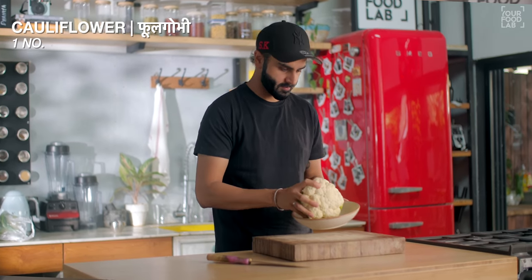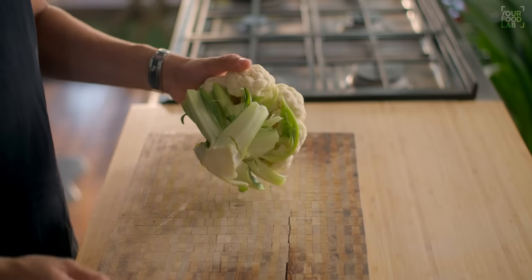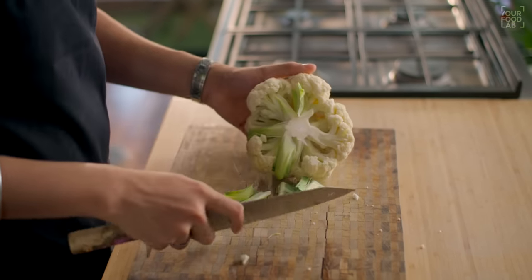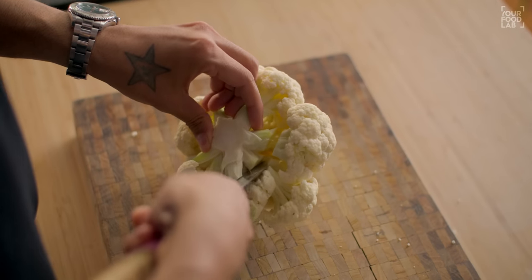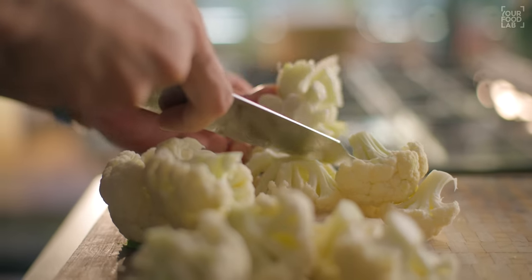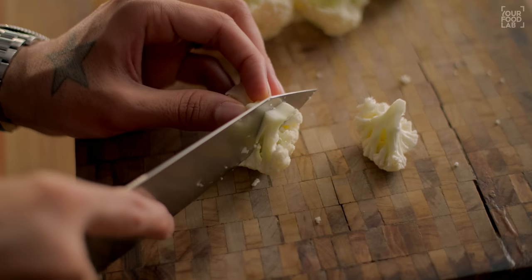How do you cut the gobi for Gobi Manchurian? Cut the gobi florets into big pieces — the stem of the gobi ready. This is the way you cut the gobi: you cut it in two parts, and then cut the gobi into little florets — bite-sized pieces, as you can see.